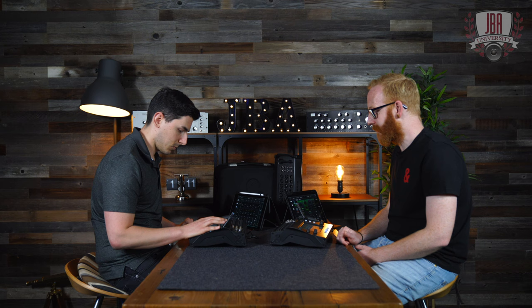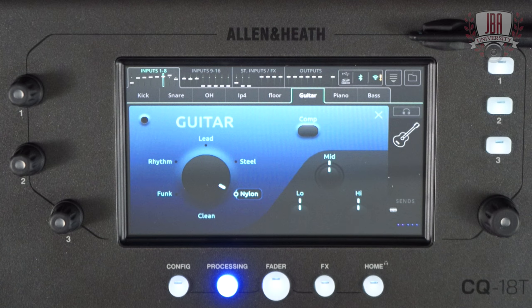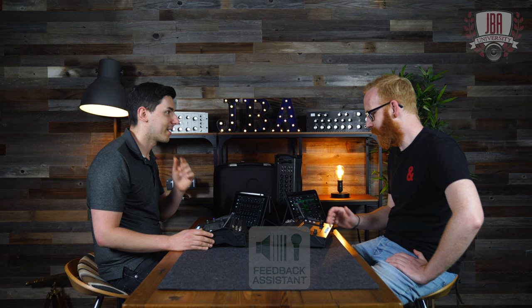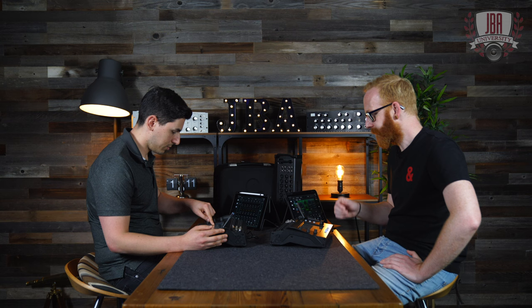A cool feature is you can convert these from quick to complete. So if I want to dial in the gate threshold or something like that, I start with a quick channel and then convert it. Go to the little hamburger menu next to the library button, select convert, hit apply, and now you've got the full channel — and it is definitely not flat. You've got an RTA on the PEQ and GEQ, and also the feedback assistant.